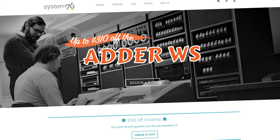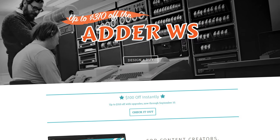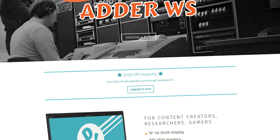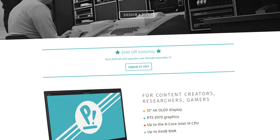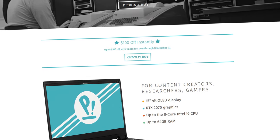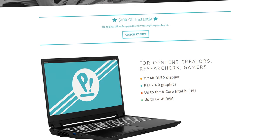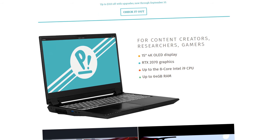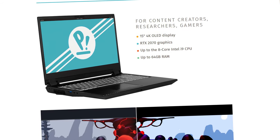I want to thank the sponsors of this giveaway — both System76 and Samsung. System76 is the leading provider of Linux laptops, desktops, and servers globally, as well as the creator of Pop! OS. They're powered by a close-knit team of talented creators who are passionate about Linux and everything tech. The Adder WS is a workstation laptop featuring a dazzling 4K OLED display. These computers are supercharged when equipped with Samsung's 970 Evo Plus storage drives, which boast fast read and write speeds. Now through September 10th, you can save up to $310 on an Adder WS for System76's back-to-school sale — no promo code required. Just head to the link in the description.